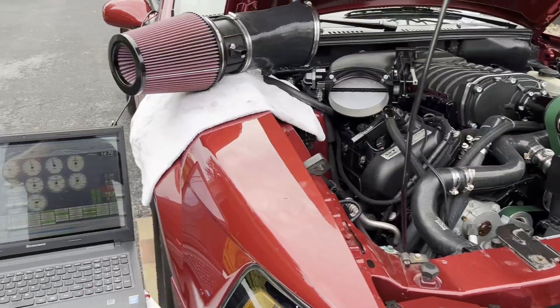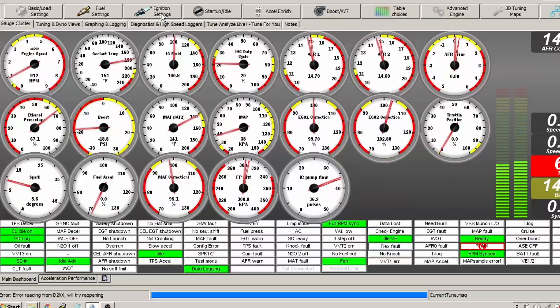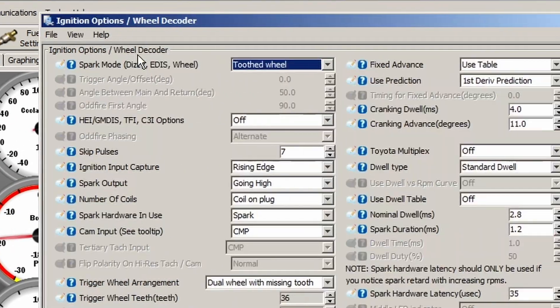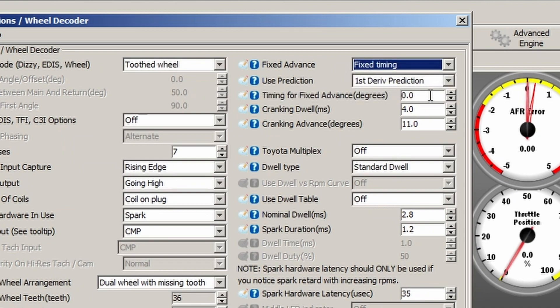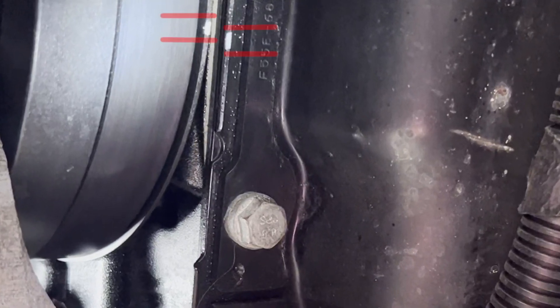Notice how smooth the idle is right now. When I knock it down to zero degrees timing you're going to hear it labor and struggle because that's the hardest condition for it to idle — but that's where we need the marks. After shooting it, it's really close; I'm going to try shifting it by maybe one degree.